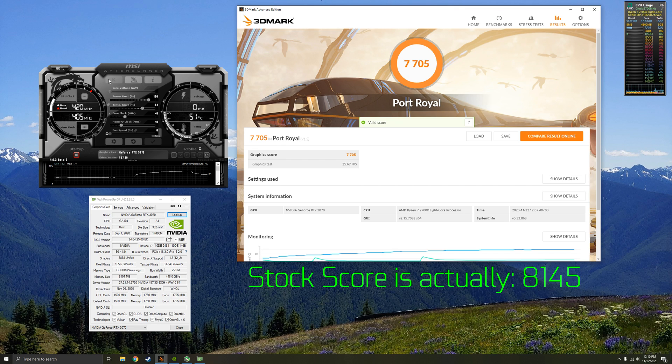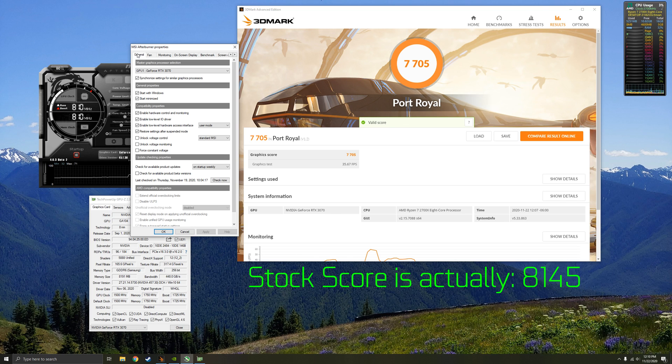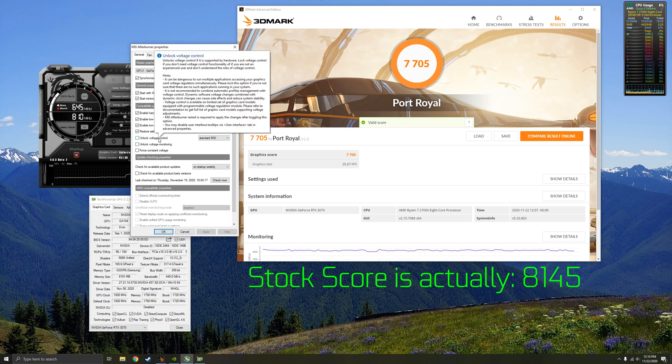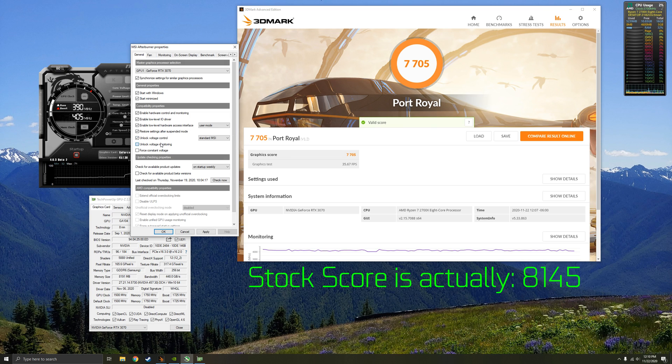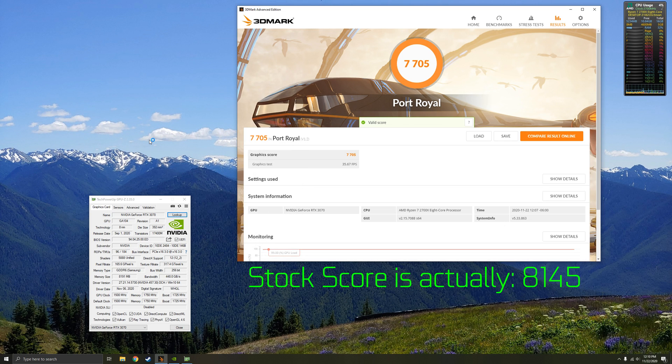The first thing you want to do in MSI Afterburner is click on the little settings cogwheel underneath the fan speed modifier. This opens up a general tab with two checkmark boxes — you should check 'Unlock Voltage Control' and 'Unlock Voltage Monitoring'. This allows you to control the voltage slider visible at the top of the MSI Afterburner control panel. Click Apply, then Yes to reset the application.